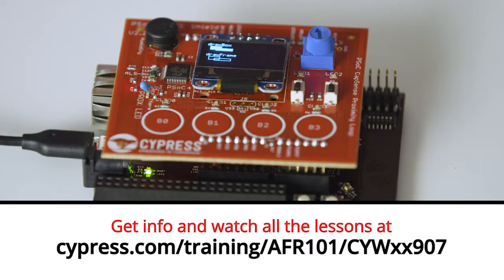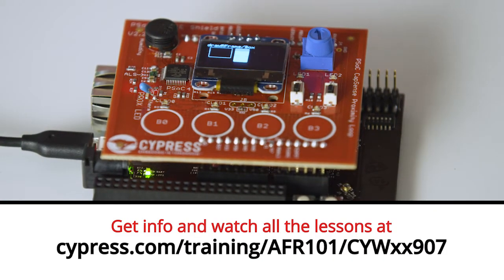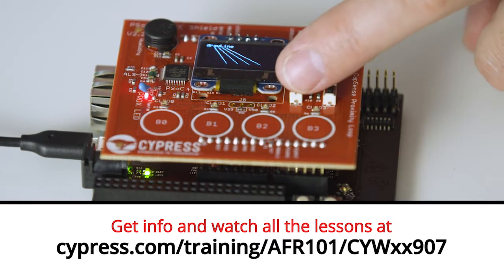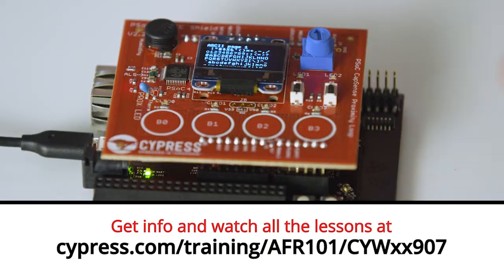Hi, I'm Alan Hawes. Welcome to my new video series. I'm really excited today because I'm going to be showing you Amazon FreeRTOS working on a bunch of our new development kits.